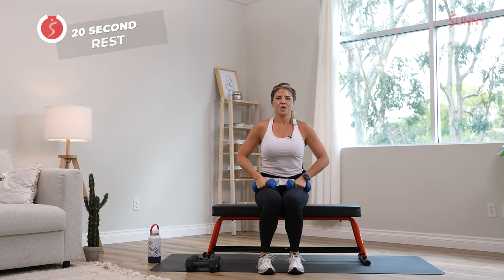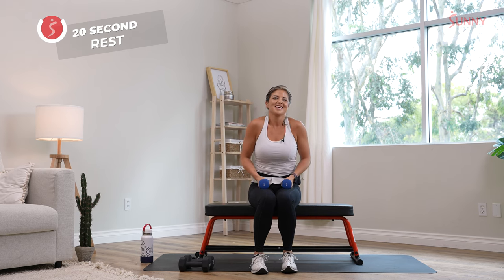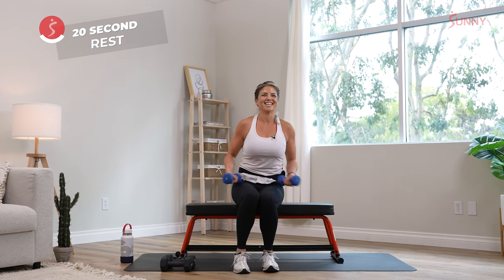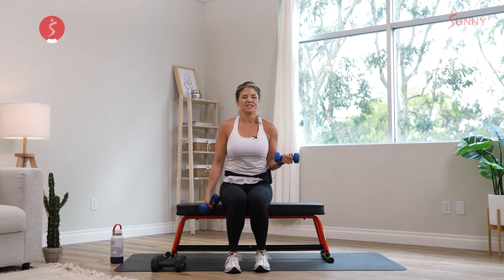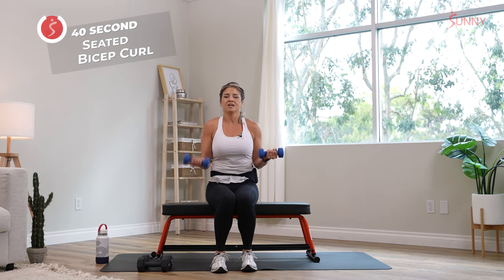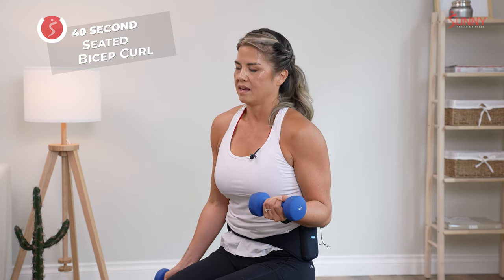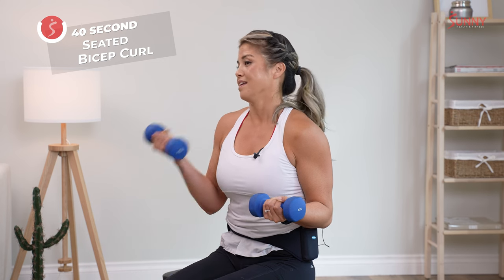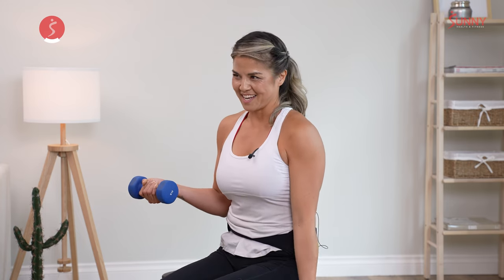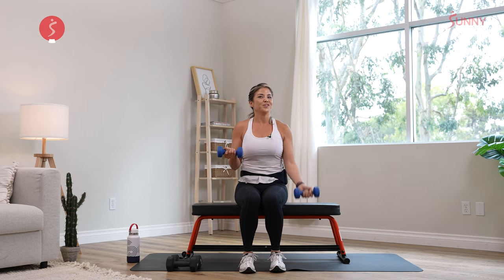We're almost done — last one is bicep curls, because guns show, right? Push out that negativity. Static hold on the first side — three, two, and one. Squeeze, come down slow — count one, two, three on your way down to feel a bigger burn on that negative. And no momentum, so you can't rock those weights up. Switch sides — squeeze, hold the other one nice and tight. Ten more seconds, and I swear we'll be done. Three, two, one.